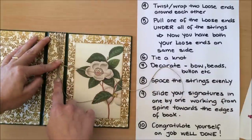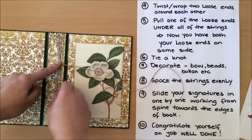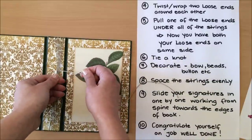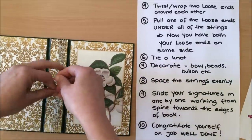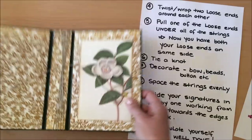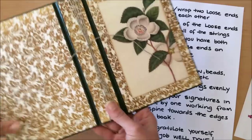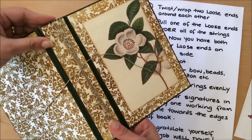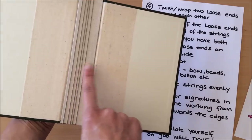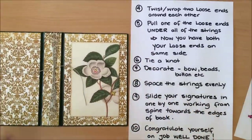If you want the twist in the middle you can do it there, or up here — wherever you want, you choose where to place it. Now that both loose strings are on the same side, I need to tie a very simple knot. And there we go — I've tied the knot. How easy is that! I didn't worry about where the strings are sitting because I'm going to space them evenly now. The only thing to check is that none of the strings are overlapping on the inside.